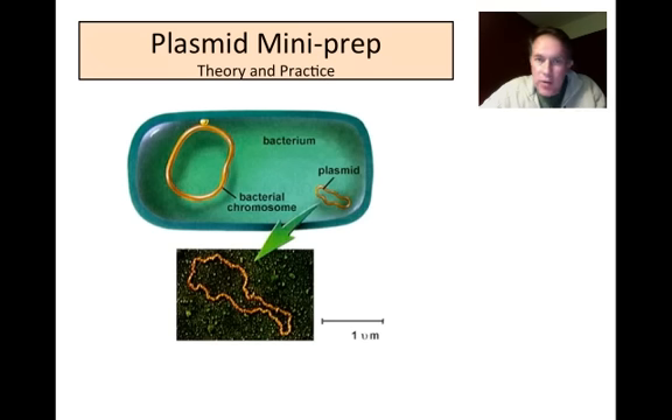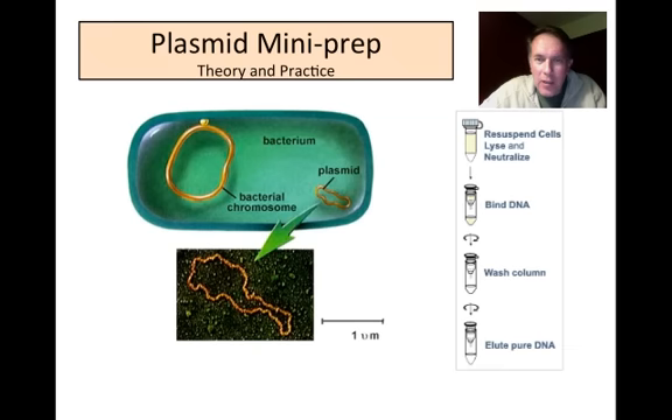In theory it should be pretty straightforward — we have a cell with the plasmid and we just need to take it out. In practice it's a bit more complicated. We're going to use spin column technology, drawing on what we learned about how proteins stay in solution. Basically, we'll lyse the cells, bind the DNA to a silica affinity column, wash it a few times to remove junk, and then elute the DNA to get our pure plasmid.